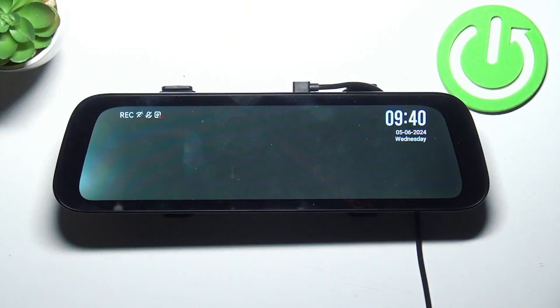Hello, in front of me I've got the 70MAI S500. In this video, I'll show you how to pair it with the app.